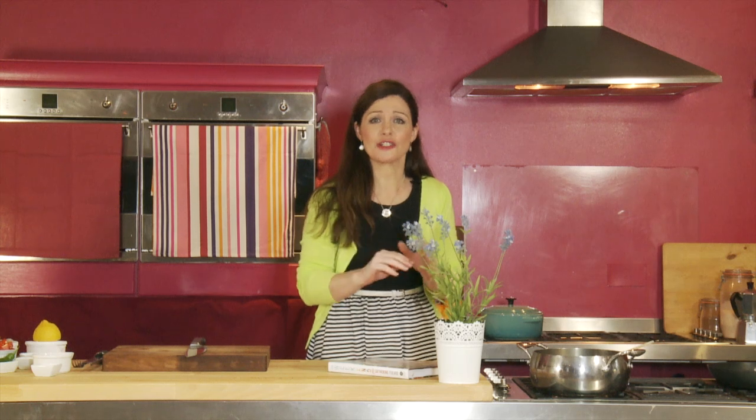Friday night is curry night and I'm making a gorgeous North Indian Prawn Curry. I love it because it's gorgeous and mild and creamy with a little hint of ginger as well.